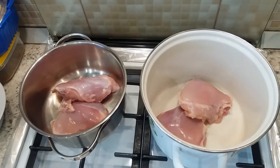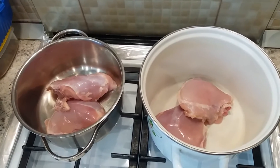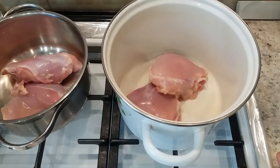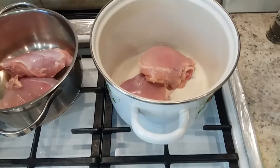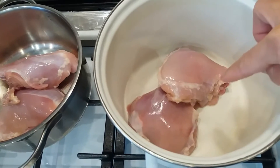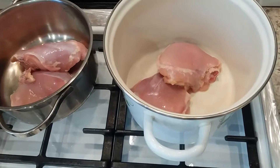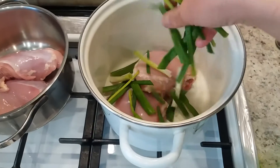Today I'm going to make two cuisines but later. For now I just want to emphasize this nasi tim ayam — steamed chicken rice with chicken liver. First I make chicken broth from two chicken thighs. Open like this, and then we put two spring onions here.